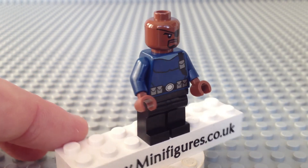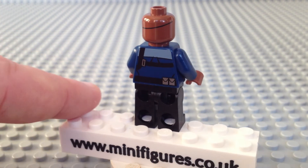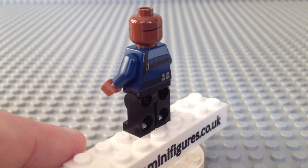As we turn him around, he comes with black legs and there is a continuation of the printing on the back of the torso. The head has an eye patch strap which is a nice touch.